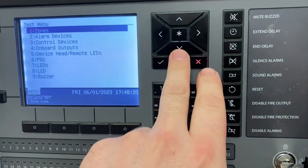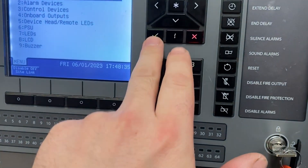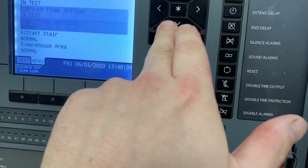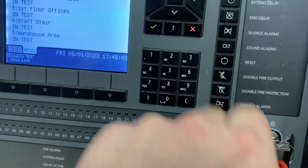Go down to the second one there, which is Tests. Go into Tests and select what you want to test — in this case it's obviously going to be Zones. Tick to put whichever ones you want into tests, going down and ticking whichever ones you want. I'm going to put them all in test for now.